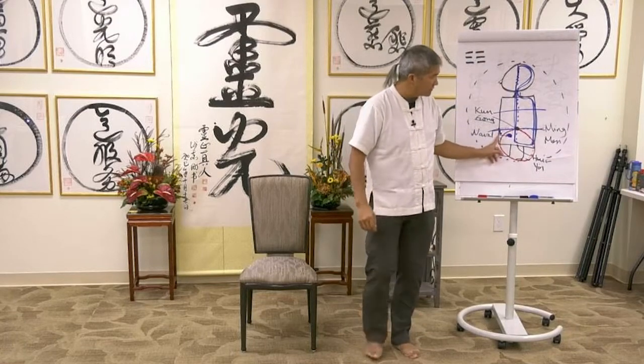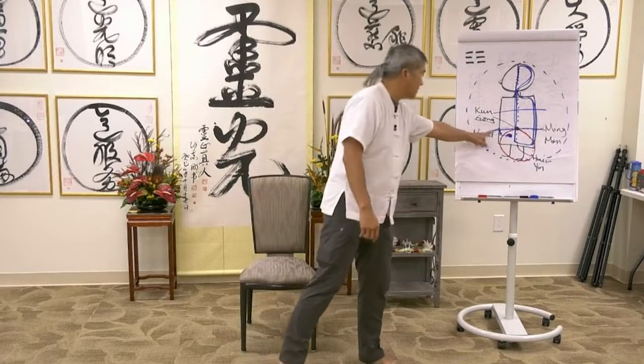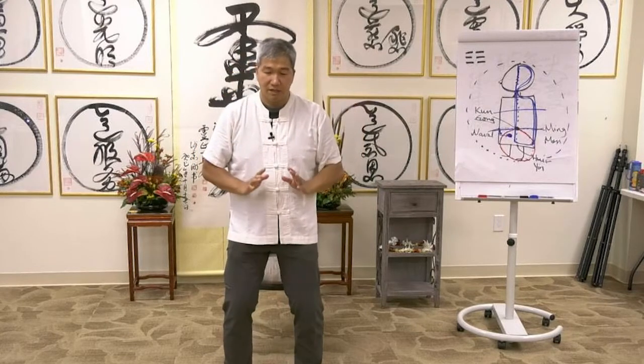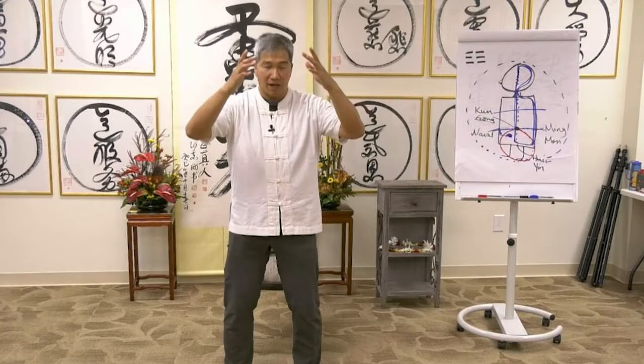The Lower Dantian is located 1.5 cun down and 2.5 cun into the body from the navel. It's a fist-sized energy center. You cannot x-ray it, you cannot mammogram it. It is energy, and every body has it.